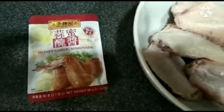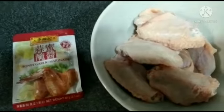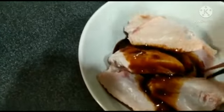The first step we need to do is just marinate the chicken for almost 30 minutes before we put it inside the oven. I already opened the honey garlic marinade, so I just already pour it out here and then the next step we need to do is just mix it well.